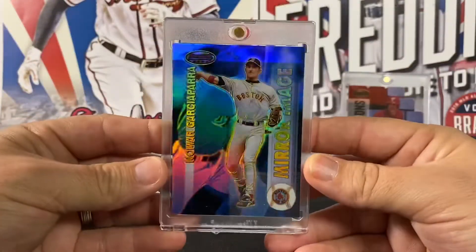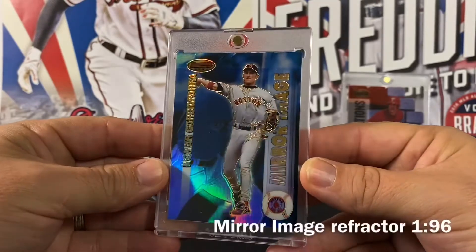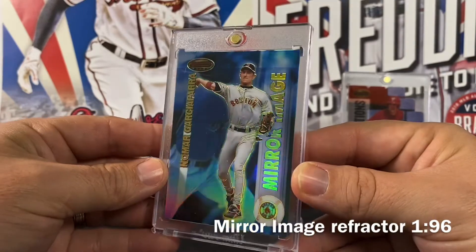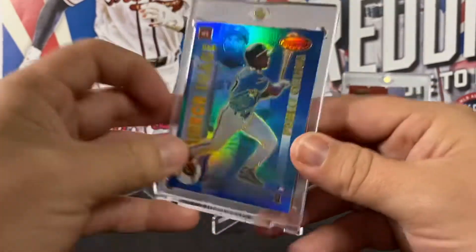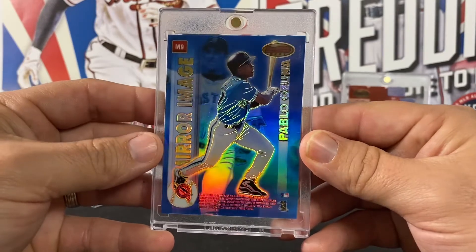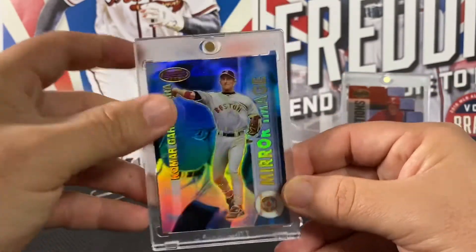The second-to-last card is a nice shiny refractor — a Mirror Image of Nomar and Pablo Ozuna. Good looking card there.